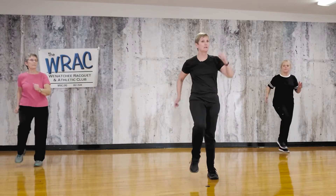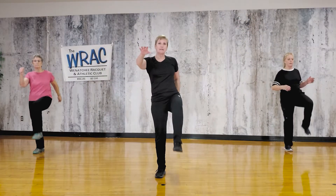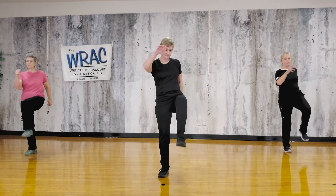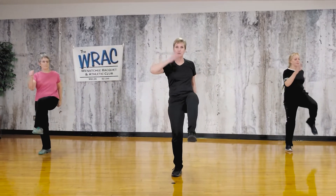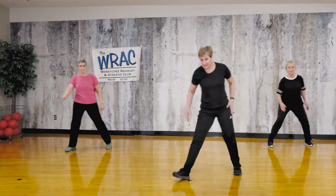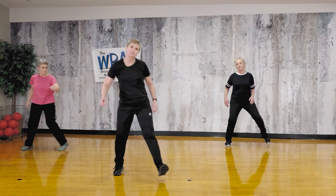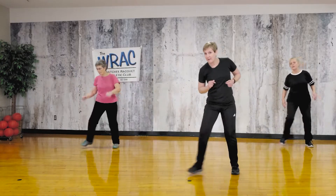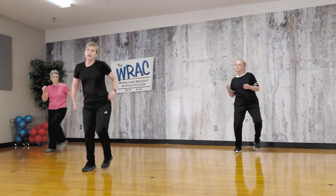Now we're going to start with knees up. Here we go — knee, knee, knee, knee. You're nice and tall, your shoulders are back. Now going into a grapevine — so that's step, cross step, together. Remember to always step out first.